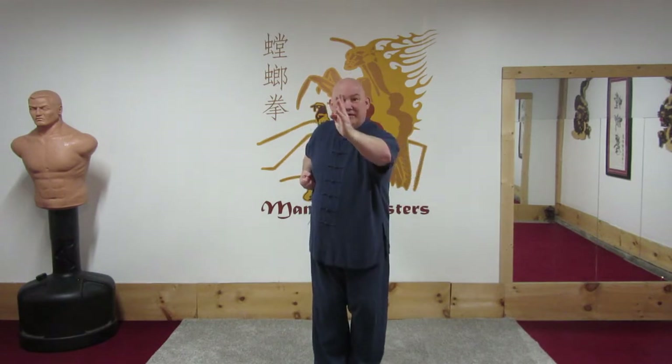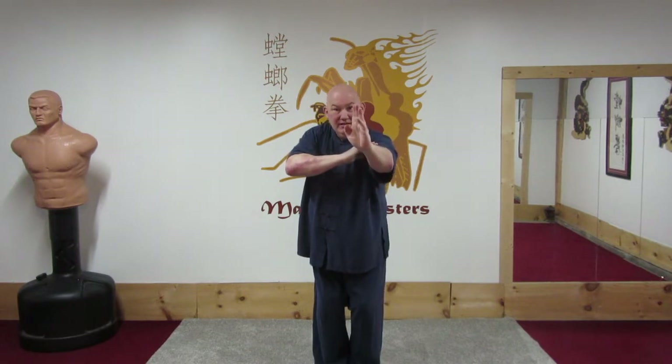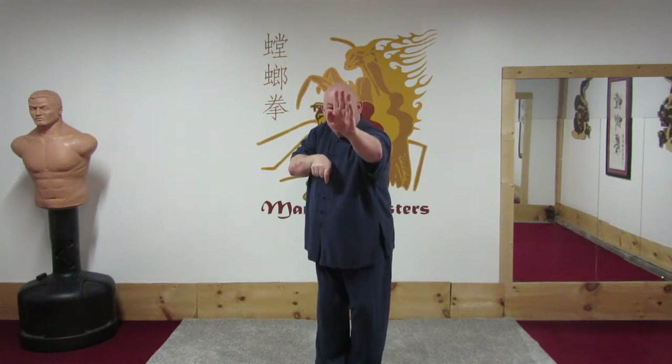I parry, I strike, the left hand comes underneath the right, the right hand moves out of the way and this leaks forward to block and attack outward. Then I reach forward and I grab the person's arm or wrist, and then I reach forward — this is that iron palm I talked about, but in the form it just comes into a mantis hand and pulls back.